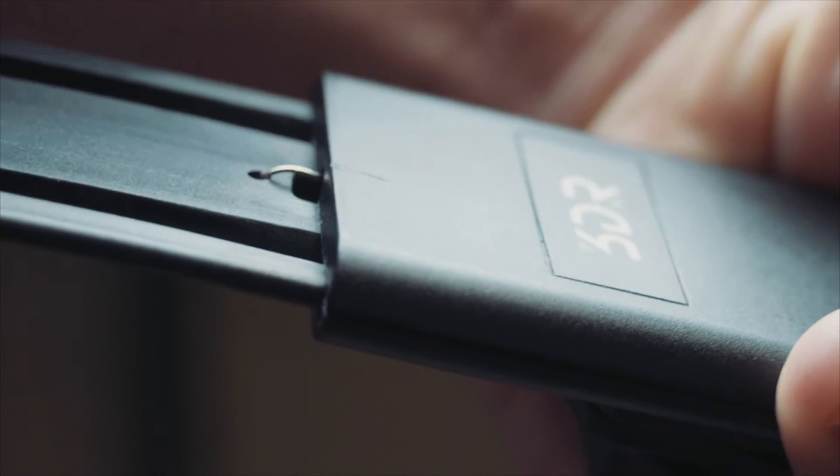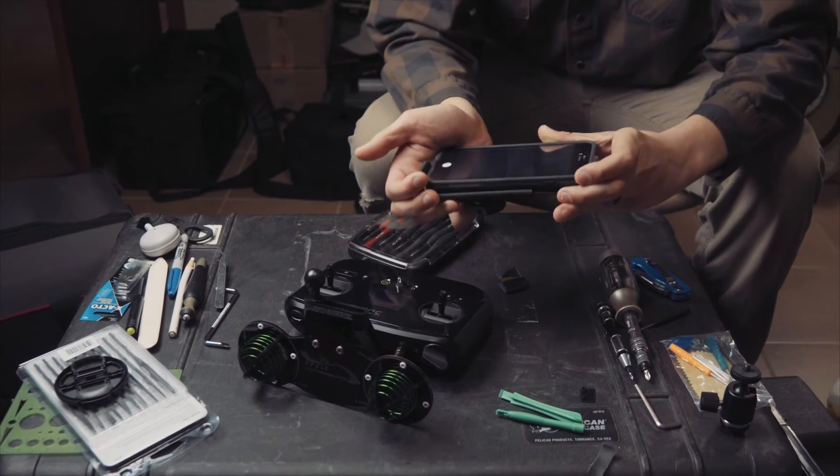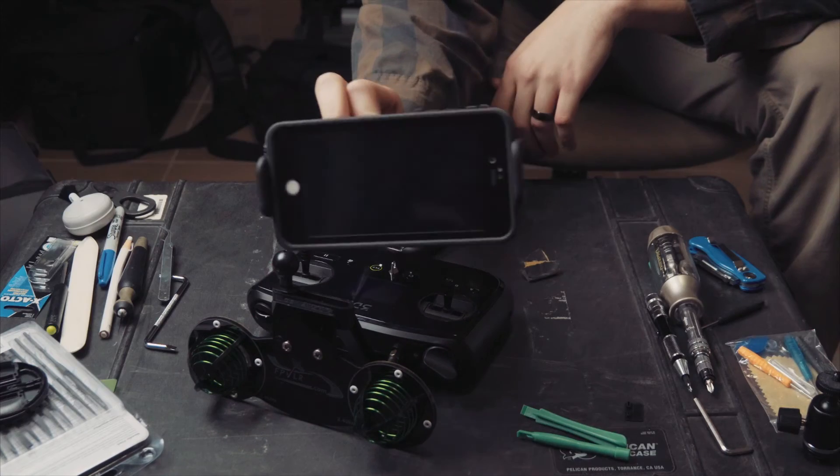Put it all back together, and you've got a 3DR Solo mobile device holder that accepts an iPhone 6 Plus with a large frame case.